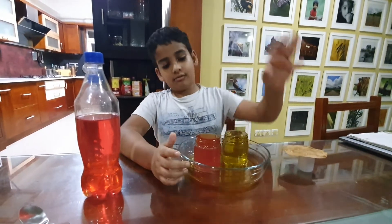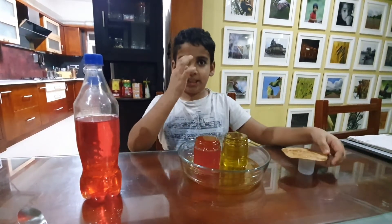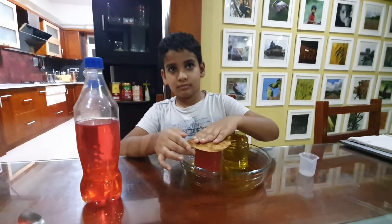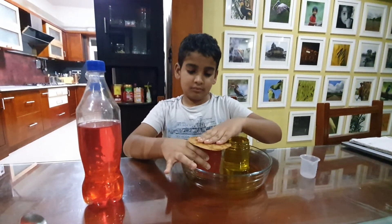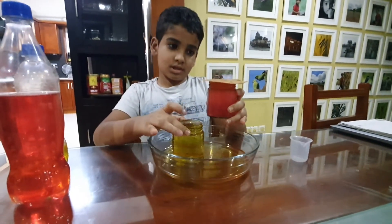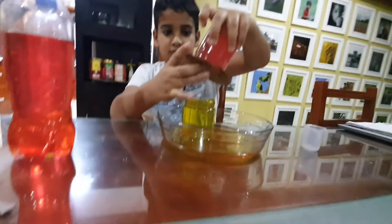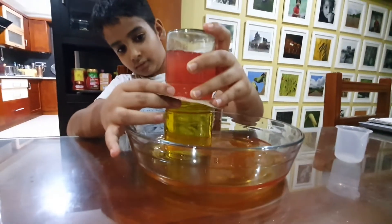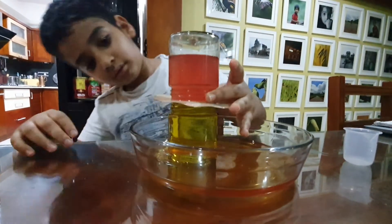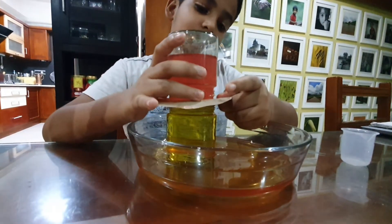Now we put the yellow one on this. We are going to use the red one to flip it and put it on the yellow one. We will see what happens. Now we need to align it again and then remove the cardboard piece.